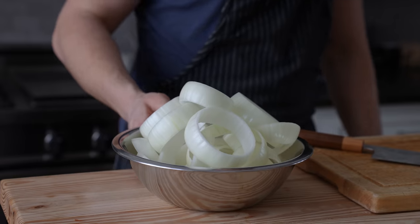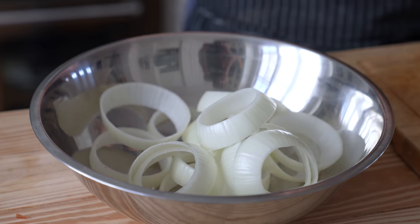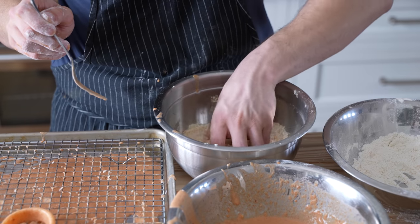It's good onion ring practice. Now once you have your rings, these are going to need a three-way dredge station: one with flour, one with batter, and one with panko breadcrumbs.